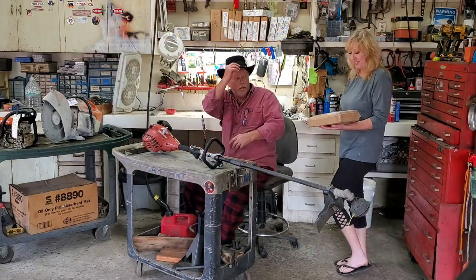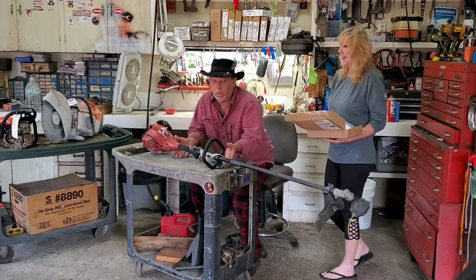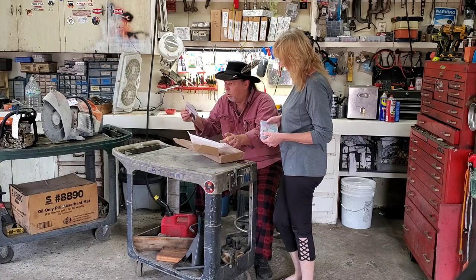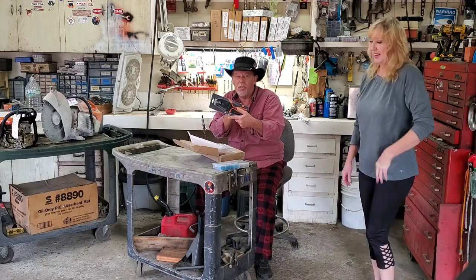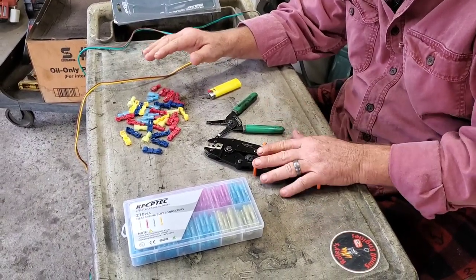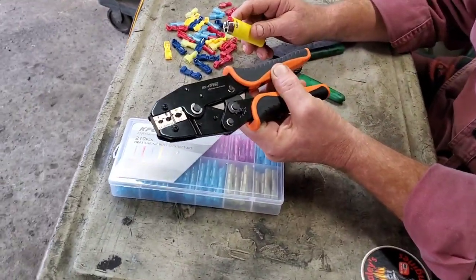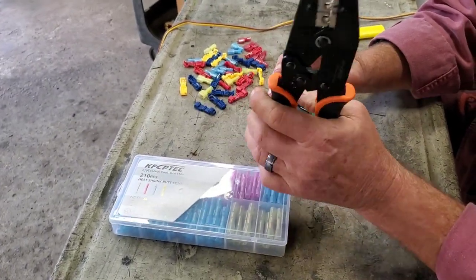We got some stuff in the mail — we got wire terminals, electrical tools! We got tools! We'll try them out. You're gonna need your crimper and something to strip wire with. These are heat shrink connectors. The company that sent us these is KFCP Tech.